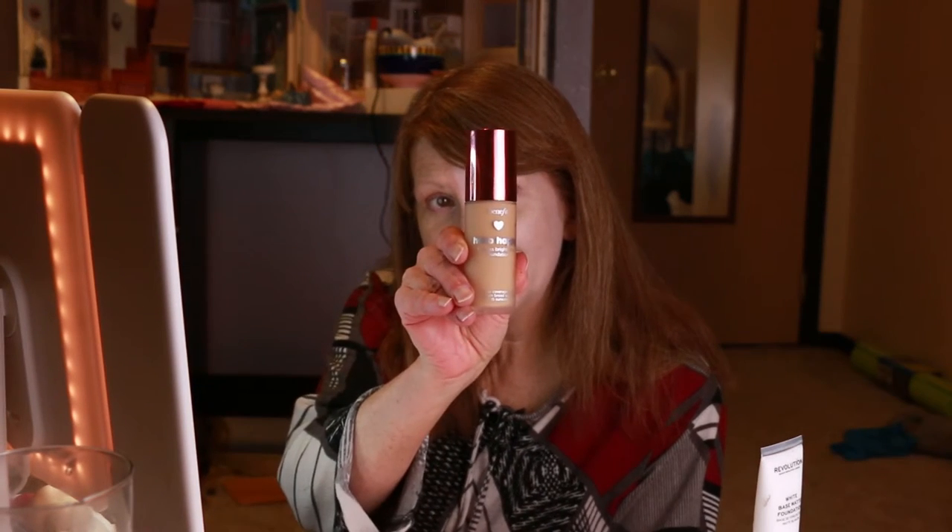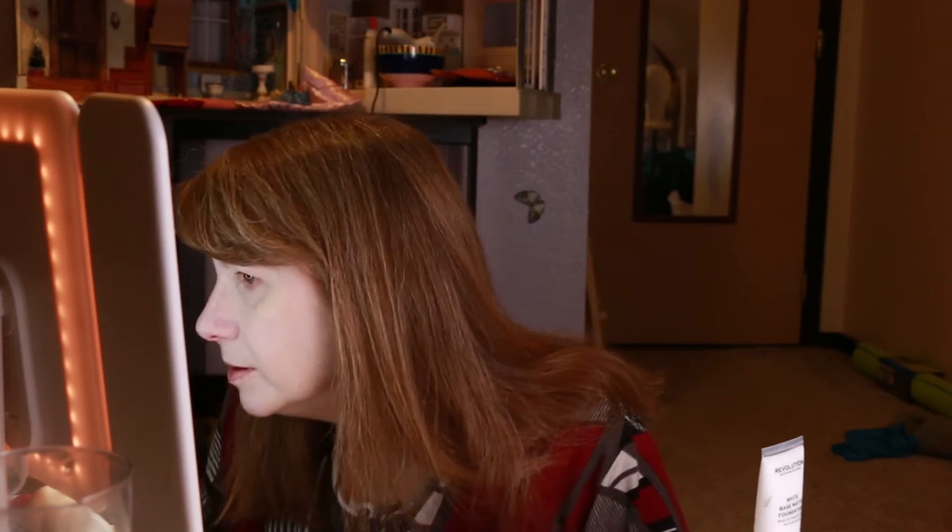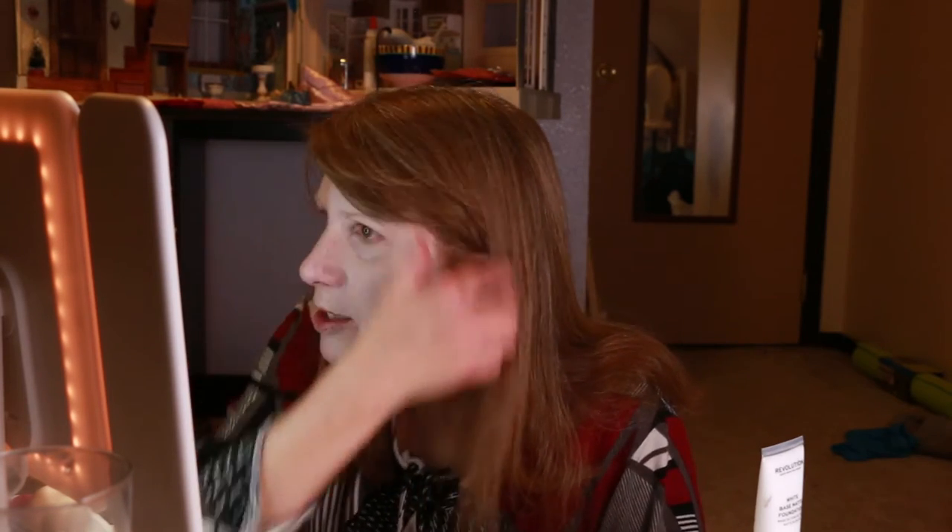We dimmed the lights on the camera a little bit so you can see the differences. What foundation am I using? Benefit Hello Happy — it's got a cute little smiley face. I'm very easily entertained. That's not why I bought it, though. For being a white foundation, it doesn't seem to show up very white — well, it's not grease paint.